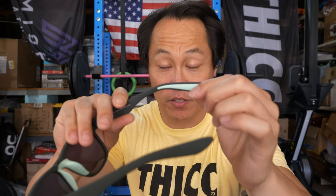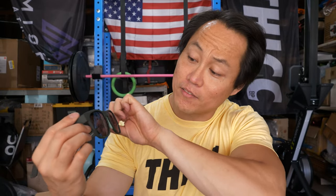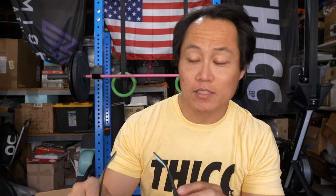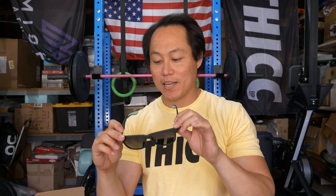These ones are called the Mint Julep Electroshocks and these are the BFG model, so they've got that slightly bigger frame. They've got the nose piece — you can really see it on this model because it's a teal color — and those little ear pads. These are dark green with contrast mint pieces and black lenses. Low-key but with a little bit of flavor, which I like. I can actually see myself wearing these ones a ton.